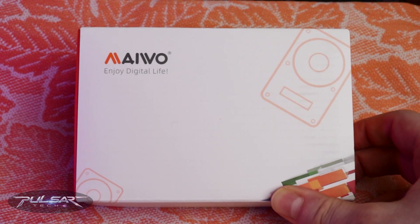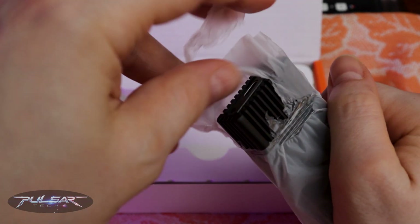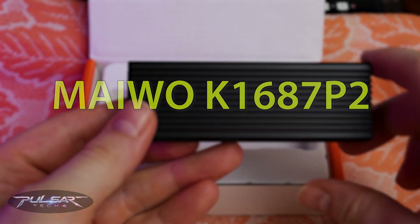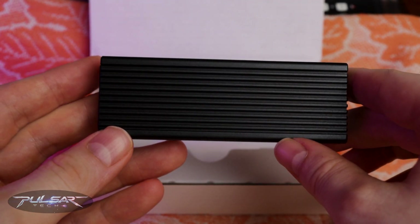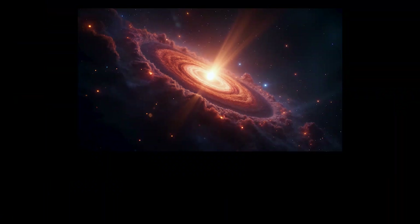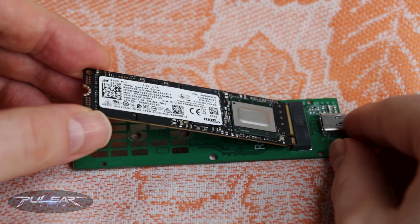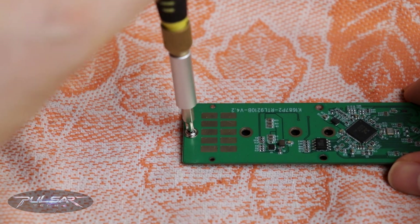Hey everyone! Welcome back to the channel. Today I've got something really cool to show you: the Mievo K1687P2, a USB 3.2 Gen2 Type-C enclosure for your M.2 SSDs. It's the perfect solution if you've got an extra SSD laying around after an upgrade.